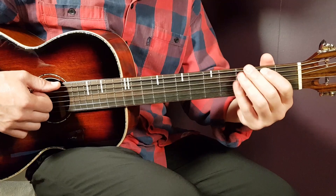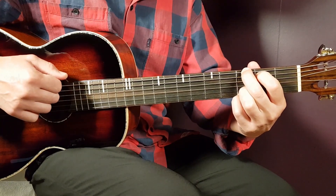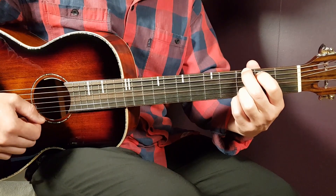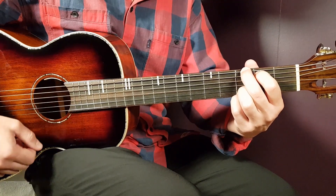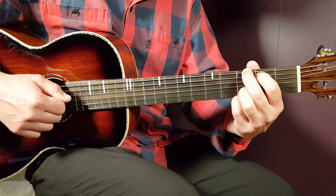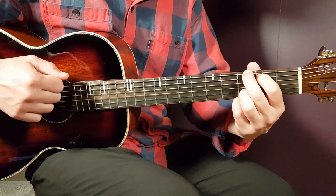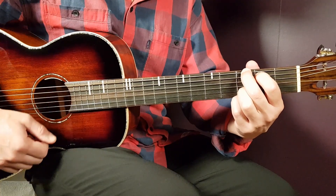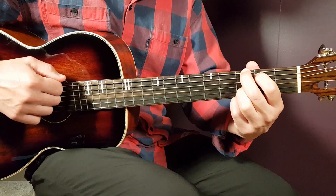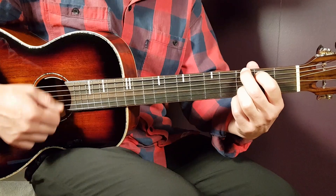Let's look at the strumming pattern, starting with G. You're going to play two downs first — the first down on the bass string, and the next down on the higher strings. Then you continue with down, up, down, up on the mid-high strings. So the full pattern is: down, down, down, up, down, up. That is one strumming round.